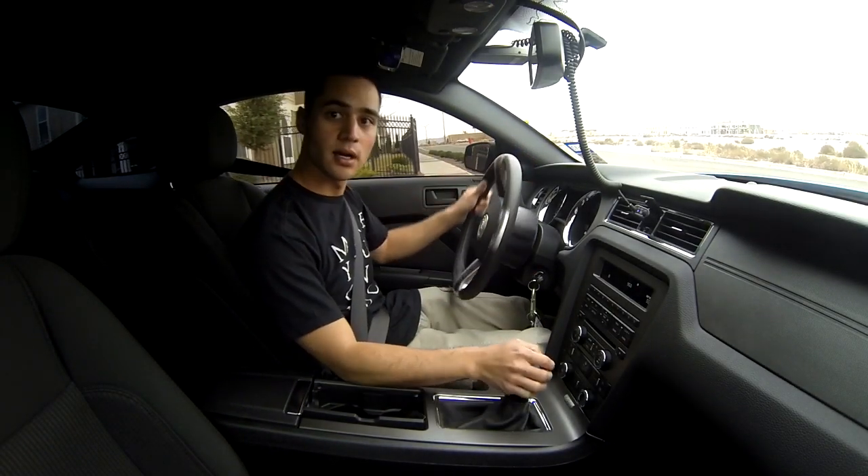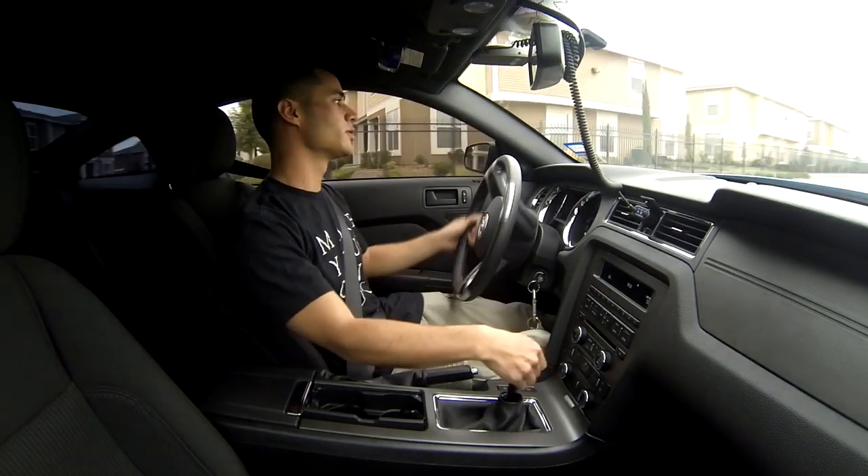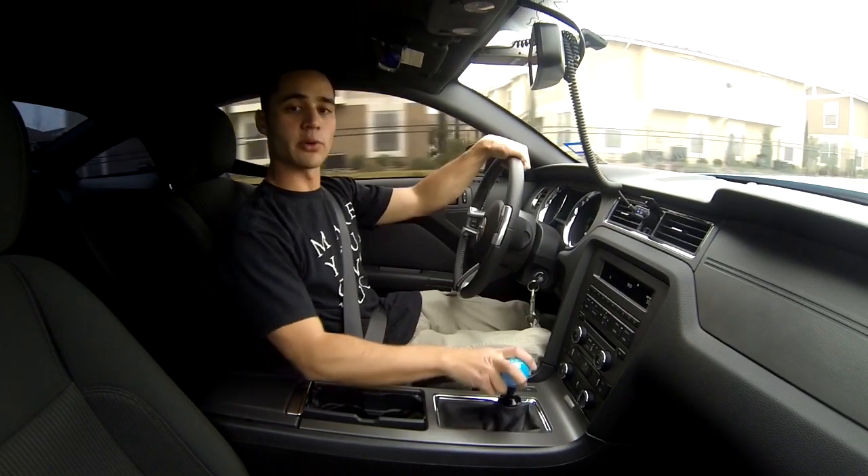Hey guys, it's Kayla 36 here. Just wanted to make a quick video. I'm on my way to the shop right now to rent a lift and I'm going to install the Barton short throw shifter.